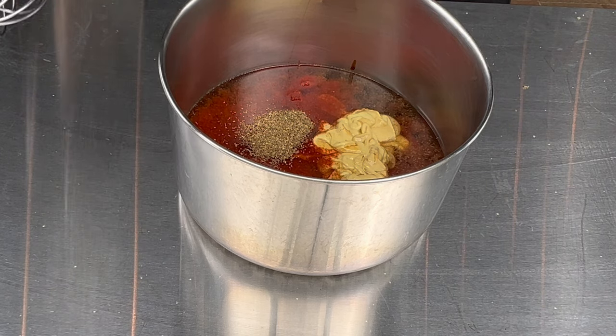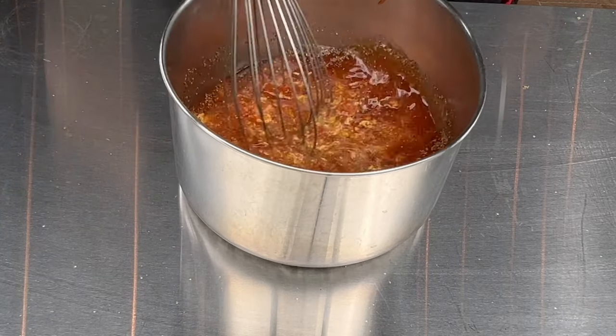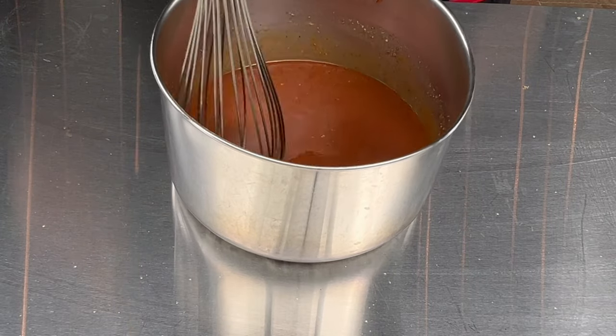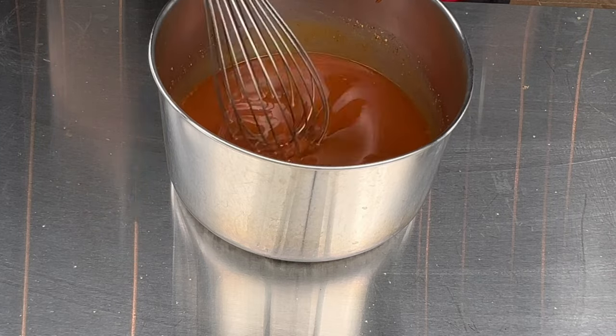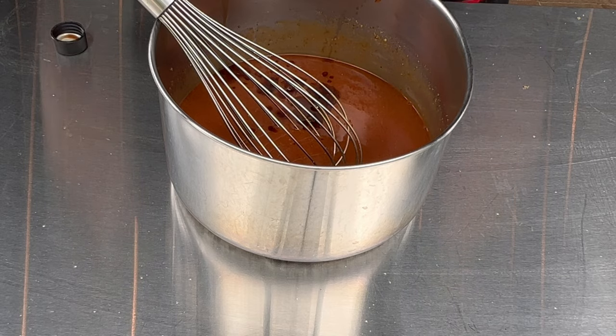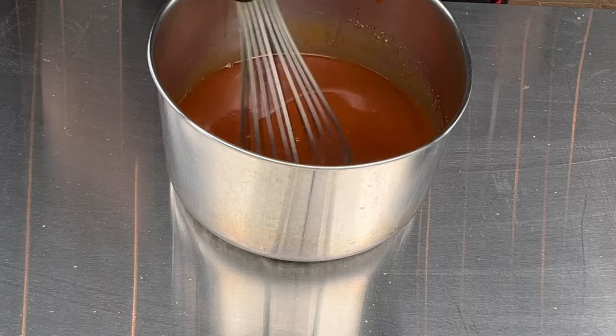Get a whisk and combine all these flavors together. I'm also going to add a couple drops of liquid smoke — it's going to give it a little bit more of that smoke flavor that I like. Mix it all together.